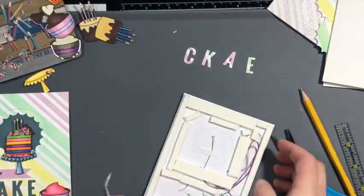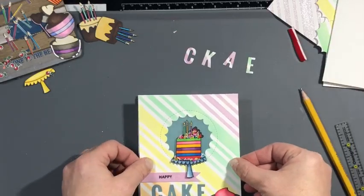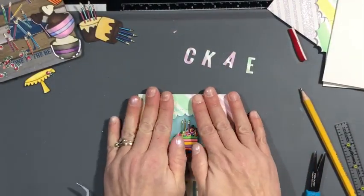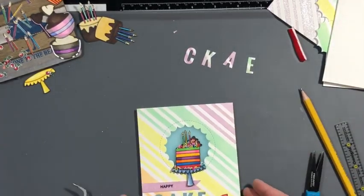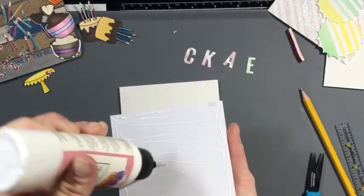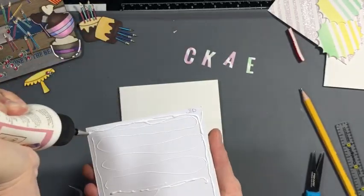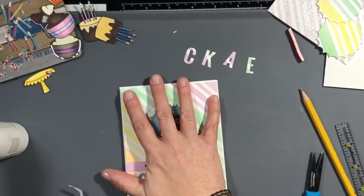You can still see my pencil lines, and I made sure there was no foam tape where you could see it, then pressed it firmly onto my card panel. Now we're just going to glue it onto our card base — I used some Art Glitter Glue for that. I had to hold it down until it was dry because I didn't want to squish my battery compartment.